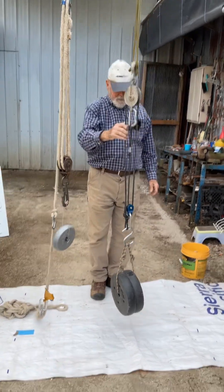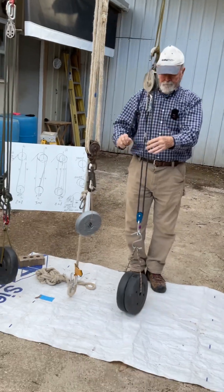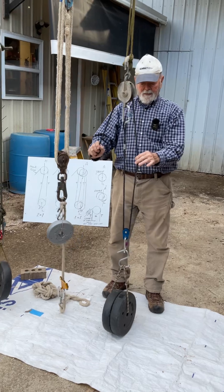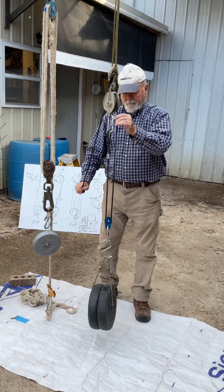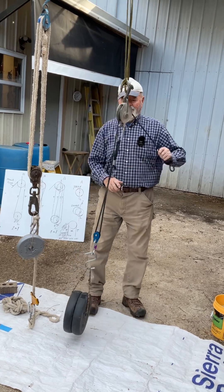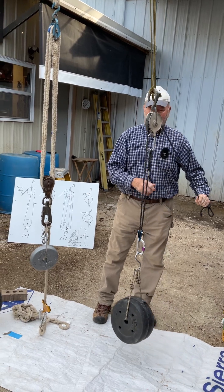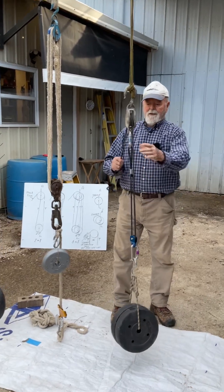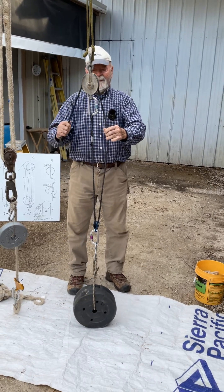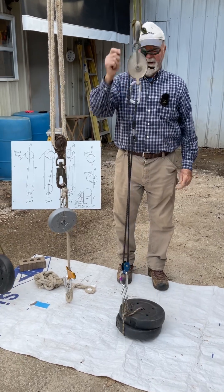This one here is the most misunderstood, misaligned. Everybody calls it a three to one, but it's a two to one. You got two lines supporting the load. This other one right here — all it does is change the direction of the force. It doesn't carry the weight of the load. In my experience, it's only a two to one and the most misunderstood.